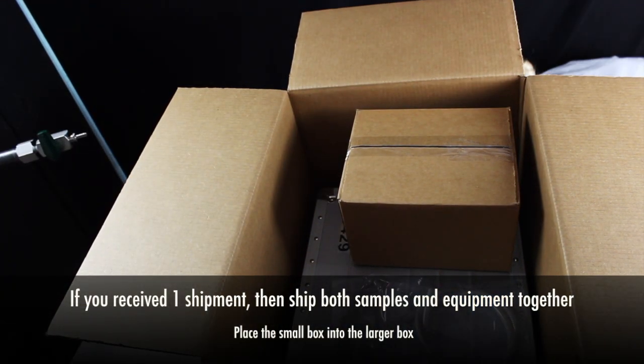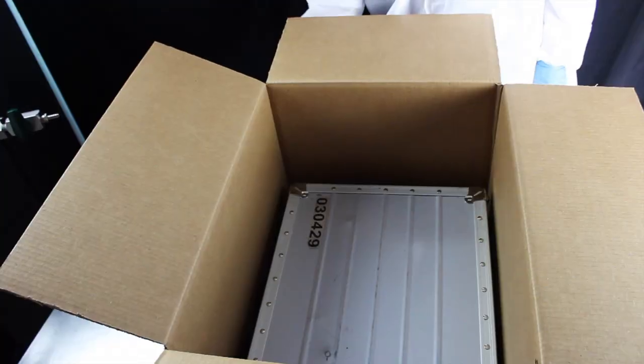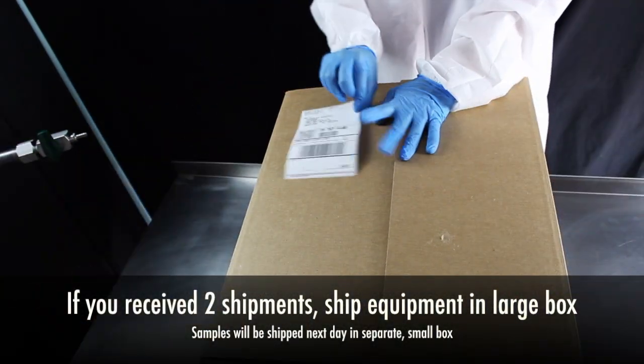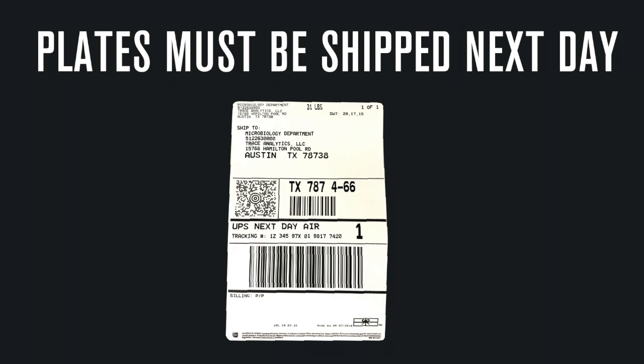If you received one shipment, then the equipment and samples will be shipped back to the laboratory together. If you received two shipments, the plates in the small box will be shipped separately from the equipment. Your sample plates must be shipped next day. Don't forget the next day shipping label that was provided in the small box.